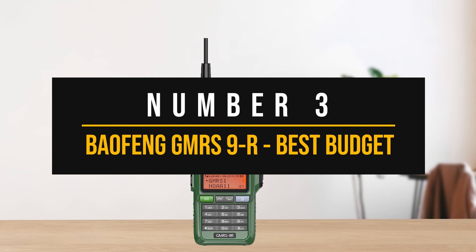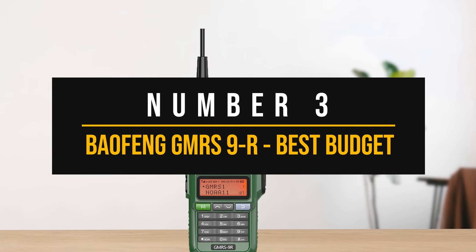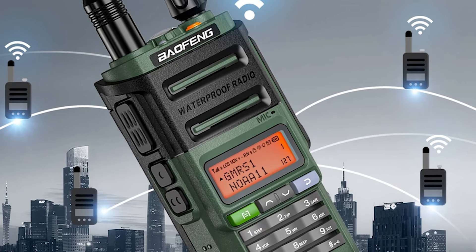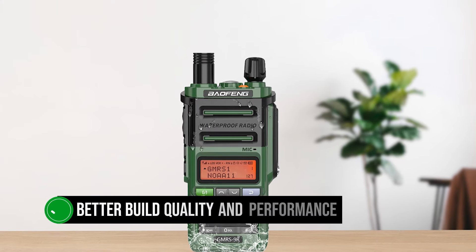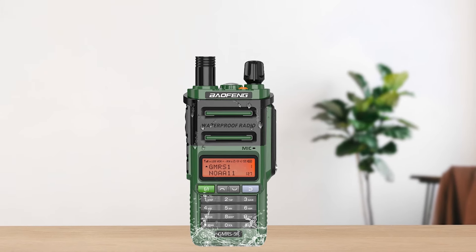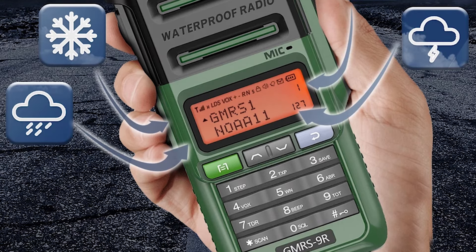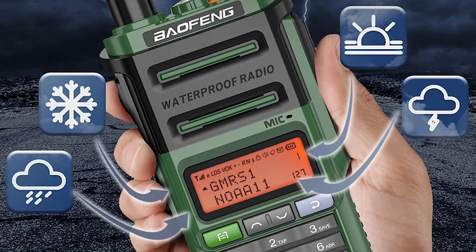Let's begin with our third pick, which is our choice for the best budget handheld GMRS radio. Pricing has always been the attractive side of Baofeng radios, but things get sweeter with the better build quality and performance of radios like the GMRS 9R. And that's what makes this transceiver our budget pick — there are improvements here that go beyond the cheap radio stereotype for Baofeng radios.